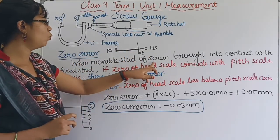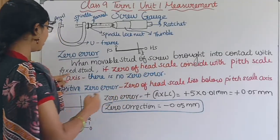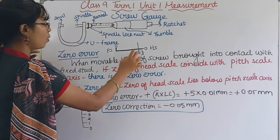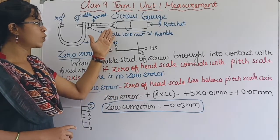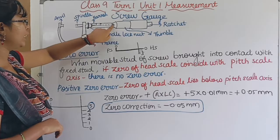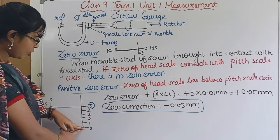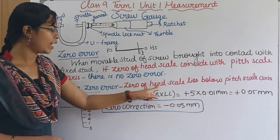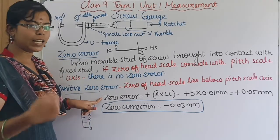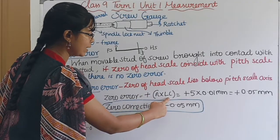When the mobile end of the screw is brought into contact with the fixed end (anvil), if the zero of the head scale coincides with the pitch scale axis, then there is no zero error. If the zero of the head scale lies above the pitch scale axis, it is a positive zero error. The formula for positive zero error is: +n × LC.